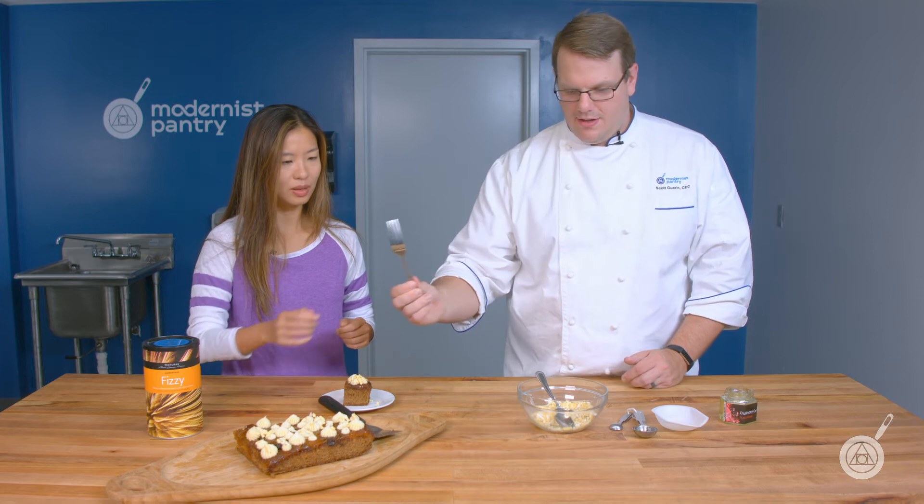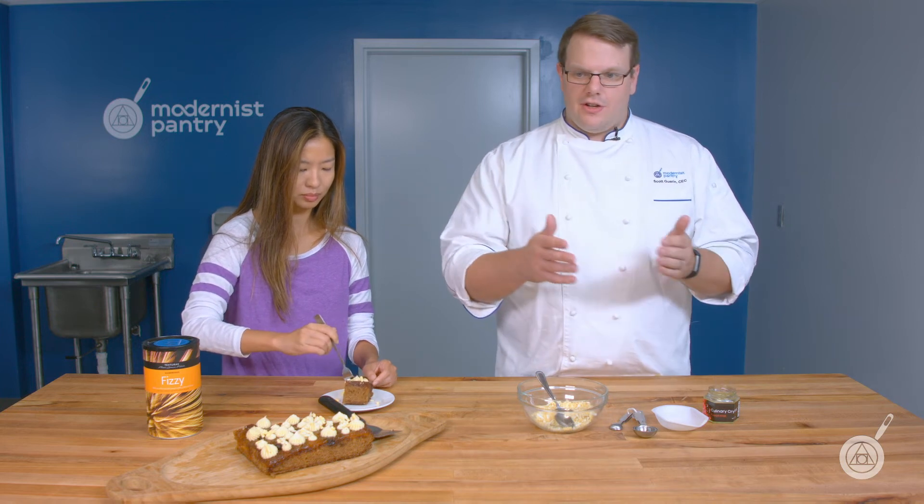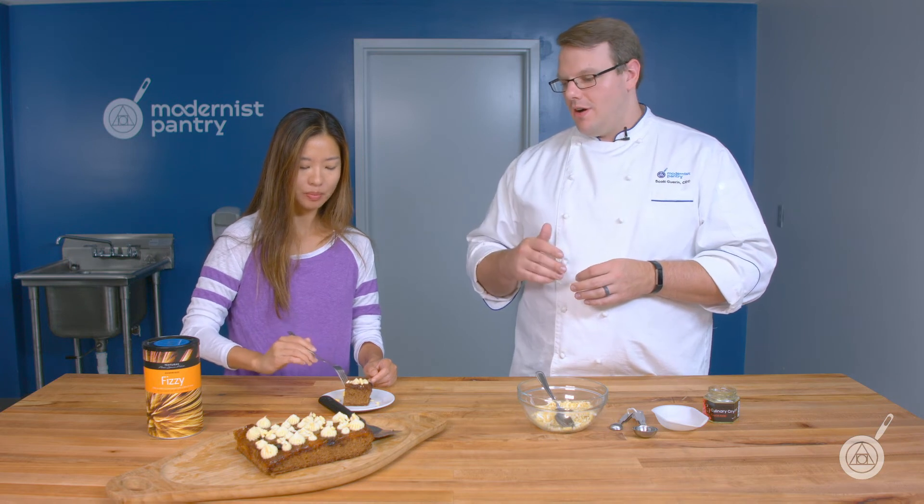A few episodes ago we covered all of our fruit powders — you can get the link in the description below to see all the variety, so you can basically make any flavor of Fizzy you want. You could also use our vinegar powders for a savory dish with a nice crunch and a bit of effervescence. You can also use our flavor drops, and from there you have hundreds of options to mix and match, so you can make these taste exactly as you want them to.